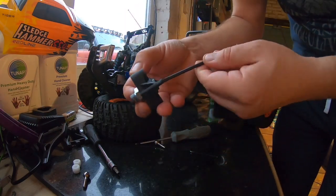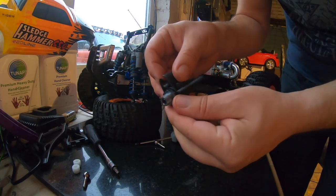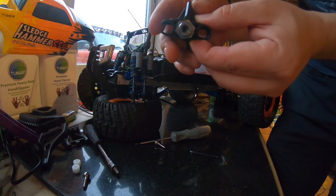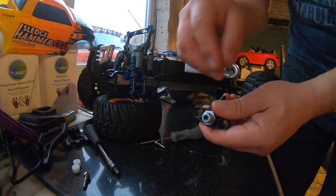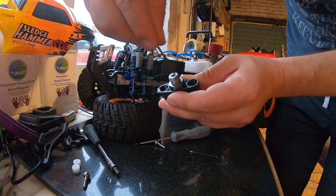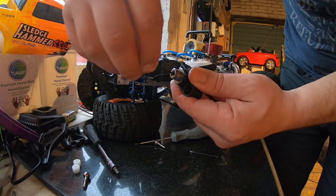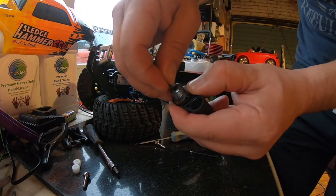Right, got to figure out how to get that drive shaft out. It looks like there's a pin through the hex, and I'm guessing there's going to be something holding that pin in — probably a little grub screw or something like that. There we go — there's a tiny grub screw in there.